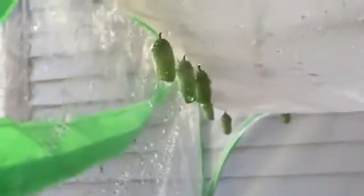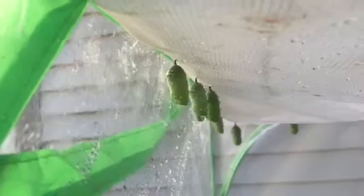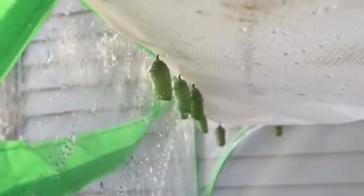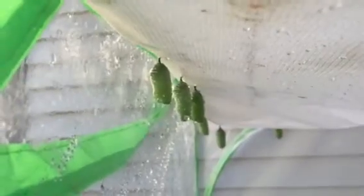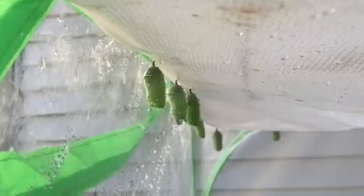You have to make sure that you have allowed them to dry for at least 48 hours. If they are not that dry, you need to be a lot more careful because instead of a hard chrysalis, you're going to have a soft chrysalis that can easily rupture if you pull too hard or bang it into the side of something.